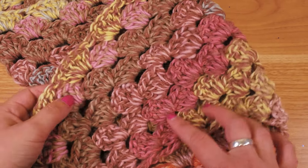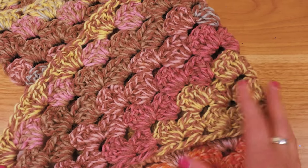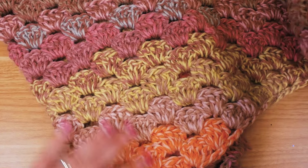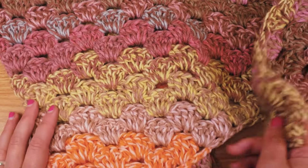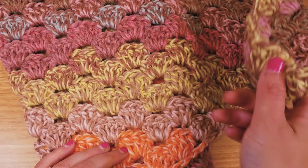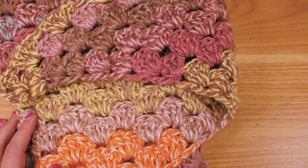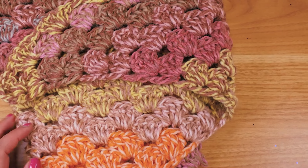We have kind of these double threads that always have two colors and they're just switching through. I think this is a great pastel combination and also some more colorful or bright colors. I think it's really really cool and I'm going to show you exactly how I did this.